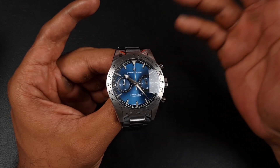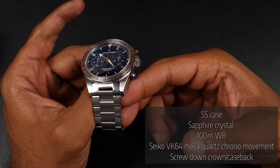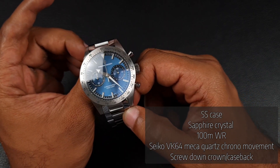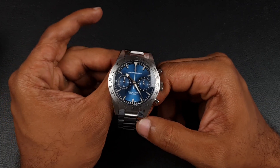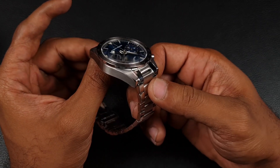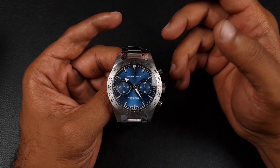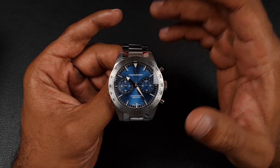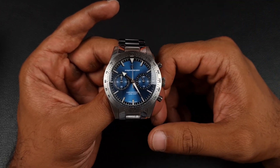Specs-wise, it's crazy that Pagani Design can offer all of this at such a low price point. You've got a stainless steel case and bracelet, a domed sapphire crystal — though I don't think there's an AR coating as there's quite a lot of glare. There is a slight blue hue but it isn't doing much for anti-reflection. You've also got 100 meters of water resistance with a screw-down crown and screw-down case back, though the pushers are not screwed down. The movement is a mecha quartz — the Seiko VK64 — a very stable and reliable caliber.